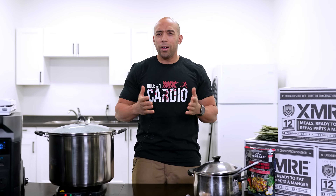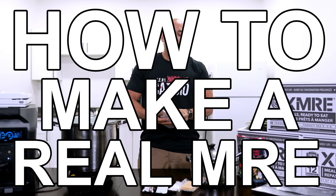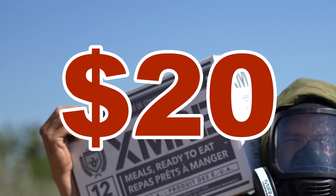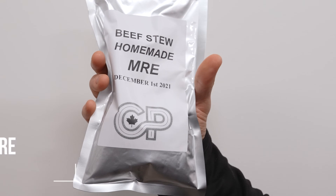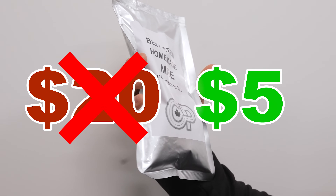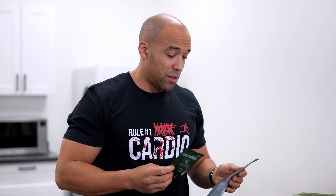Hi folks, Canadian Prepper here. Today on the channel, we're going to be talking about how you can make your own MREs. So this is an MRE. The problem is these can cost up to 20 bucks — that's Canadian dollars — depending on where you buy them. You can make a real deal MRE with an entree that's going to preserve for a long, long time for a fraction of the cost, and it's also going to be self-heating.